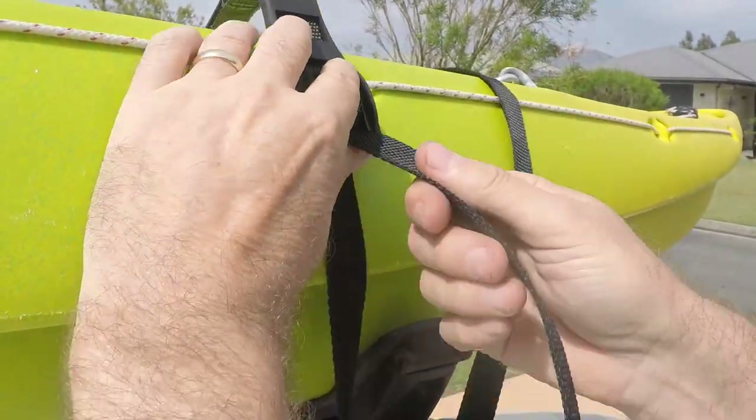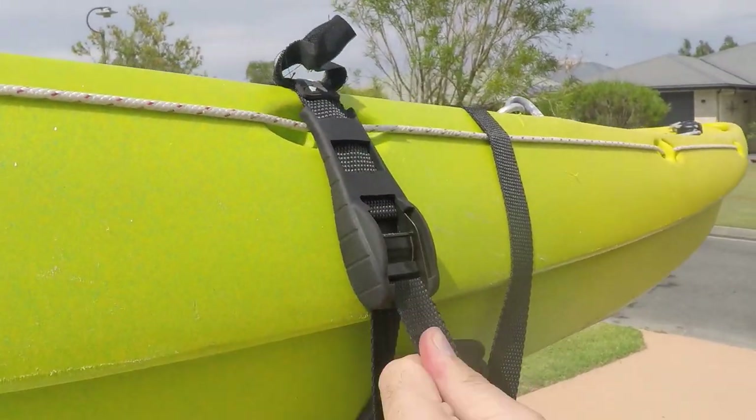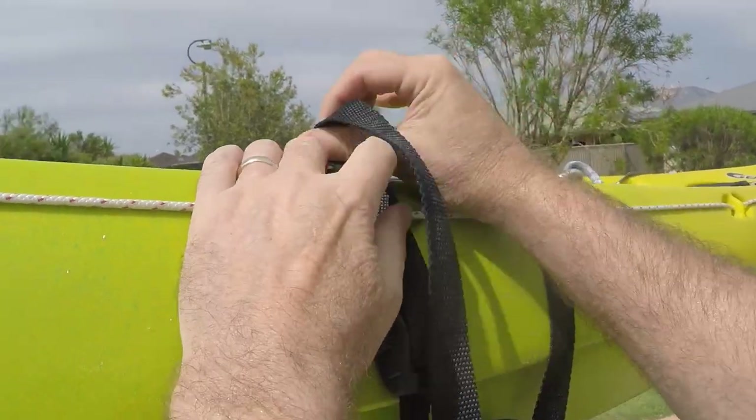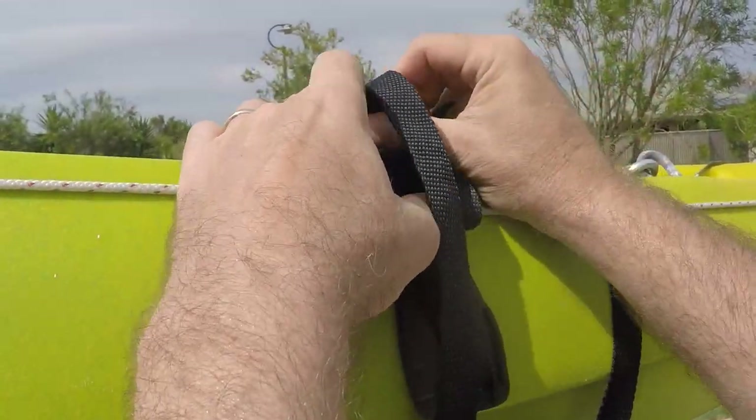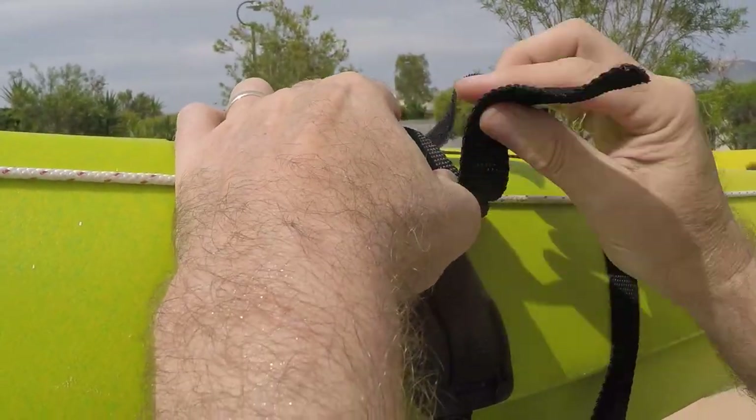Here you can see the metal buckle and the rubber that surrounds it — make sure it's really firm. These particular straps also come with a great little velcro tie-down which you can use to secure the loose ends so they don't flap around in the wind when you're driving along.